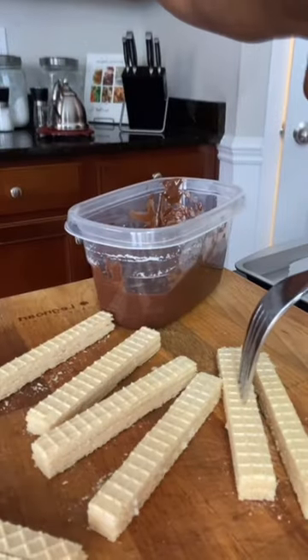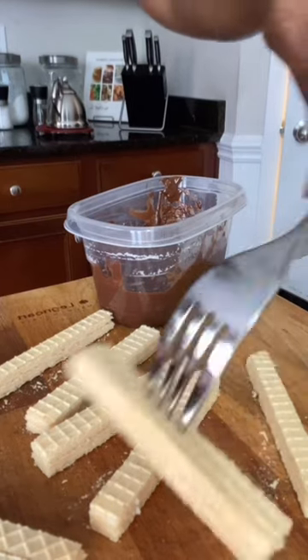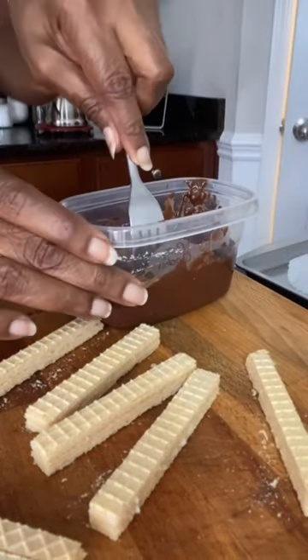Then line a pan with parchment paper. Now grab a fork, gently stick it inside, just like that, and dip it in your chocolate.